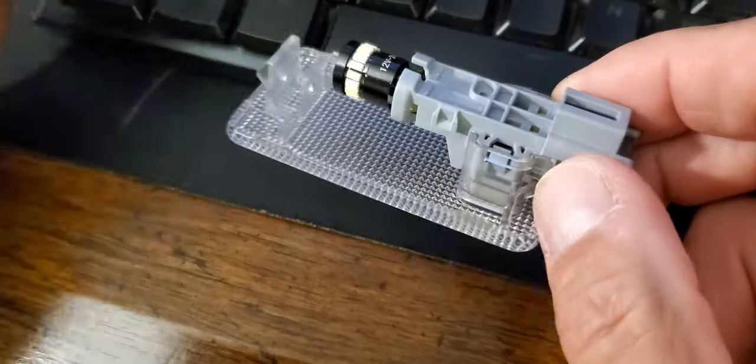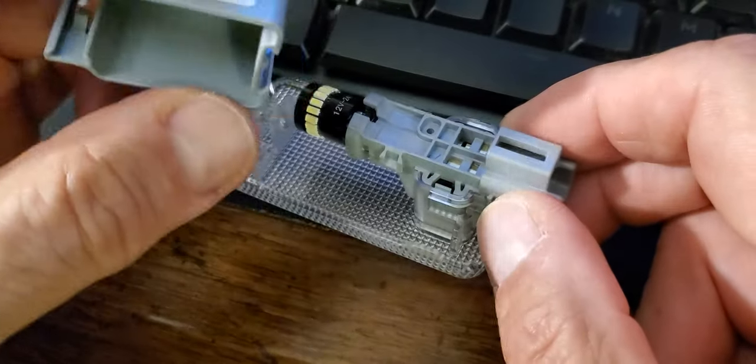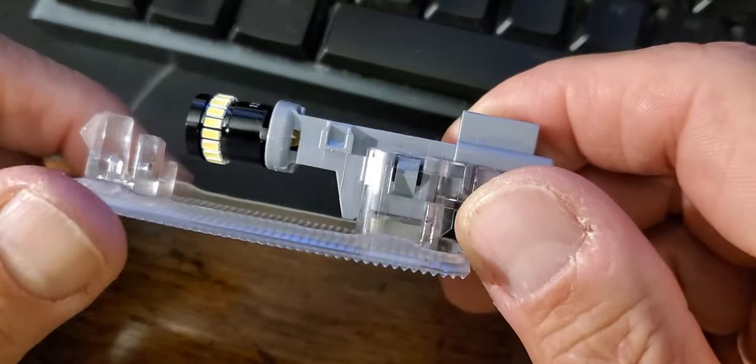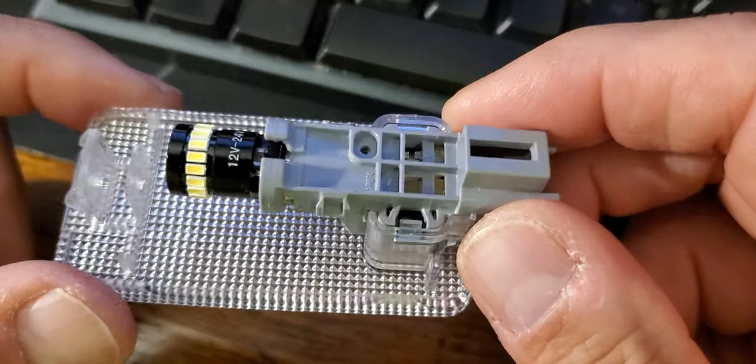I tried to take this cover off and, man, what a pain in the ass. So I'm doing this to show you what holds it in place and what you need to do to get it apart.